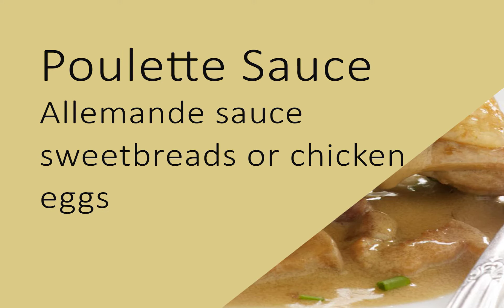Poulette sauce. Make Allemand sauce as directed in the foregoing recipe. Add a wine glass of white wine. If sweetbreads or chicken are to be cooked in the sauce, as is not unusual, of course the eggs must be left out until the last thing. Anything served with this sauce is called à la poulette.